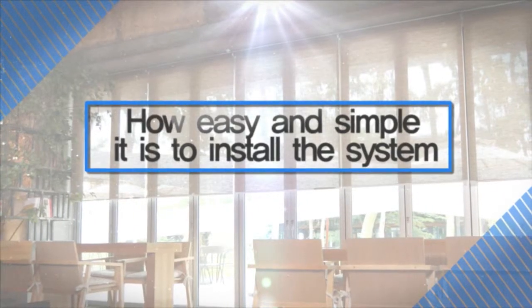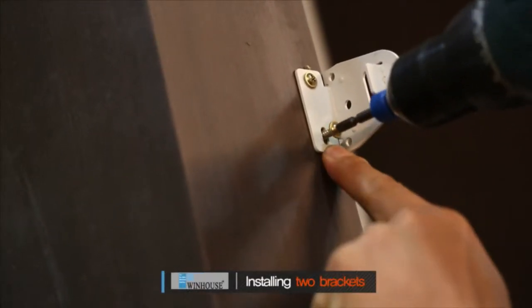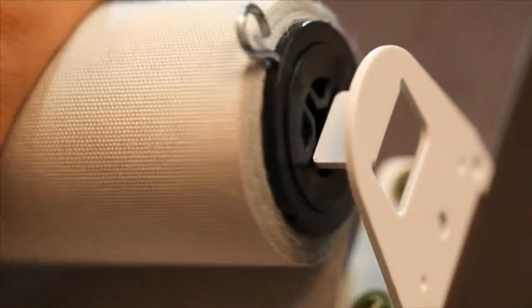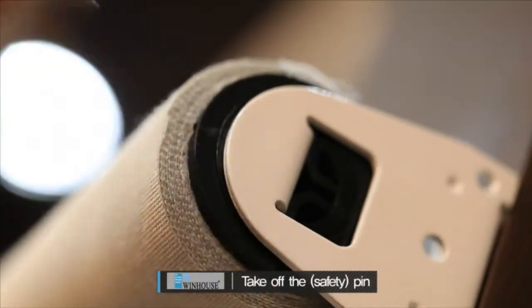Now let me show you how easy and simple it is to install the system. After installing two brackets, take off the safety pin.